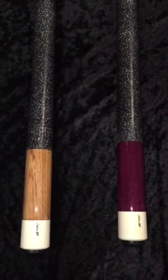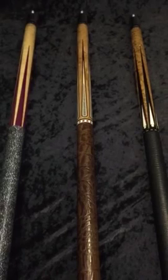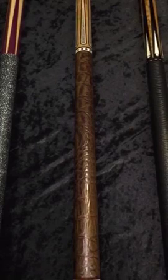The next cue over is the first LTD that we showed at the show — that was the LTD 2001. Very nice ring work to match the colors of the inlay work: Birdseye Maple, Corian, King Wood. A really nice leather wrap to bring it all together with the brown buttplate. Actually looks really, really nice in person. That's $1,850.